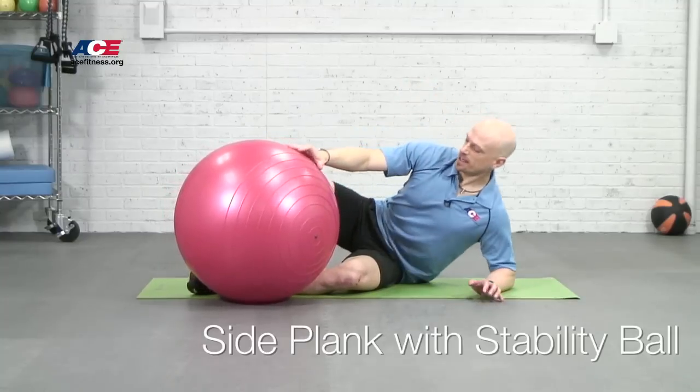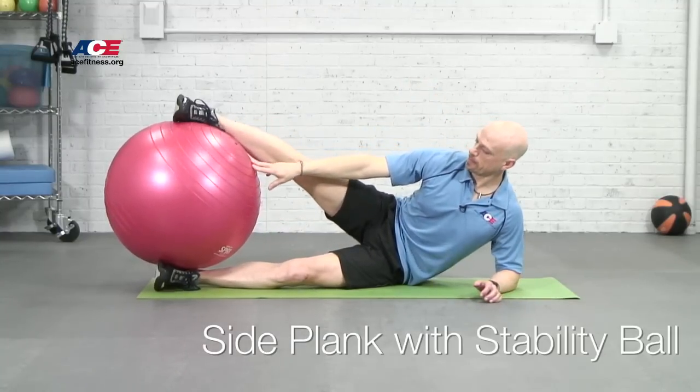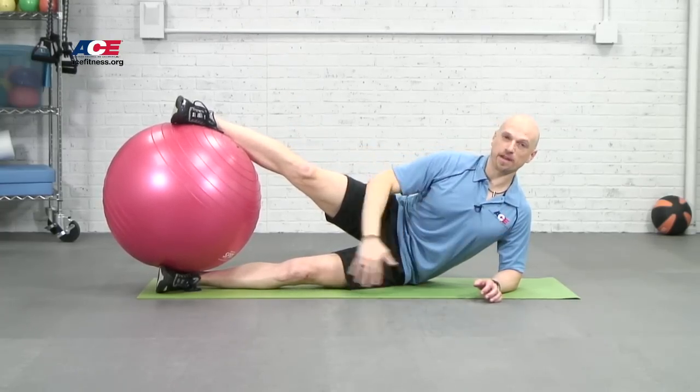To do this, we're going to scissor your legs around the ball. So we lay on your side, put one foot underneath the ball, the other foot on top of the ball. Introducing this air-filled ball in between my feet is going to give me a great stability challenge, even if I'm just holding the side plank still.